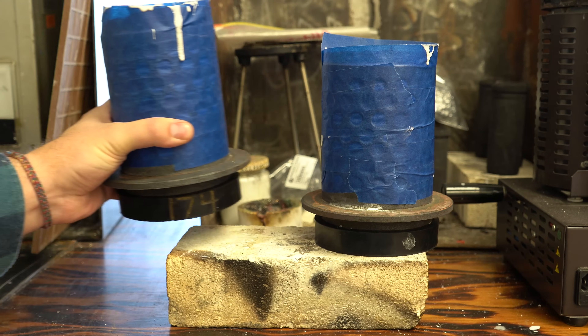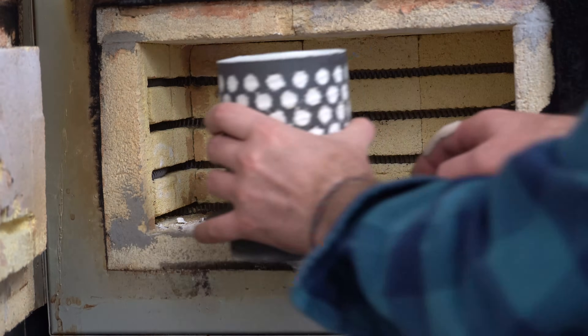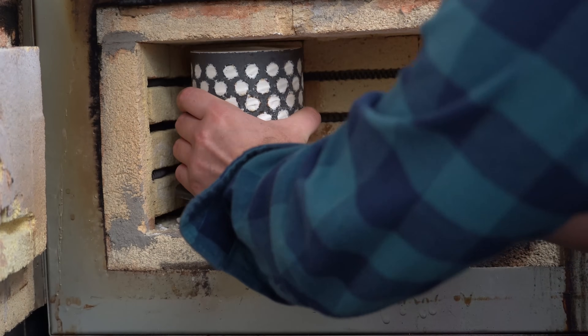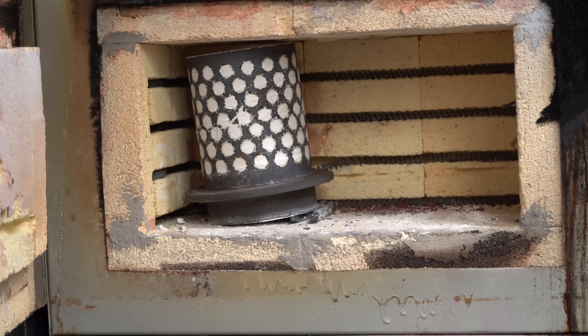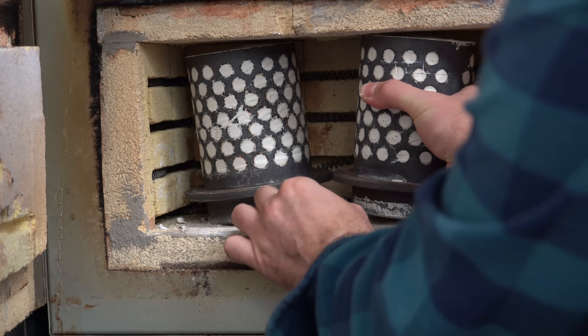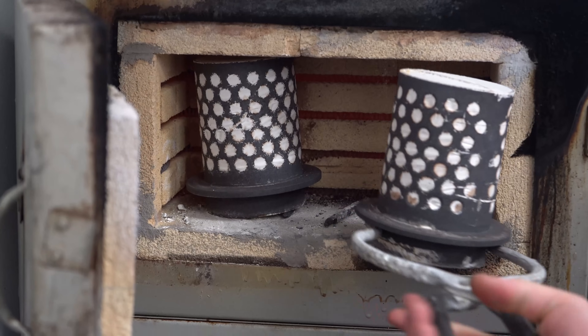Allow the investment to rest and harden for 4-6 hours. Then it's into the kiln for burnout. This melts the resin away and cures the investment, leaving a hollow cavity in the plaster that we will fill with metal. Burnout schedules will vary depending on your investment and flask size, so follow the manufacturer's instructions exactly.